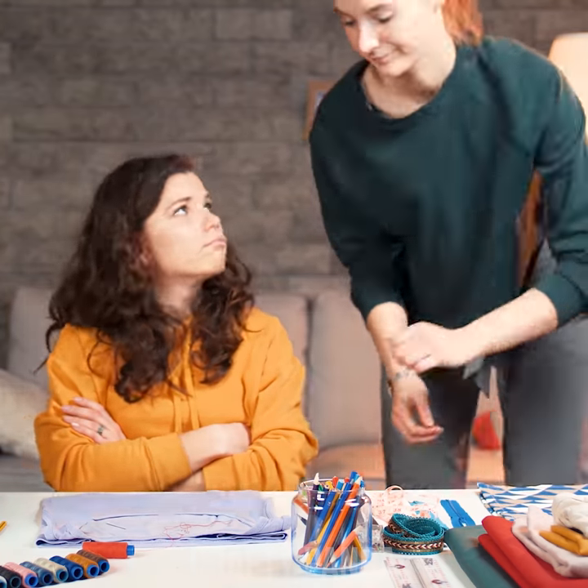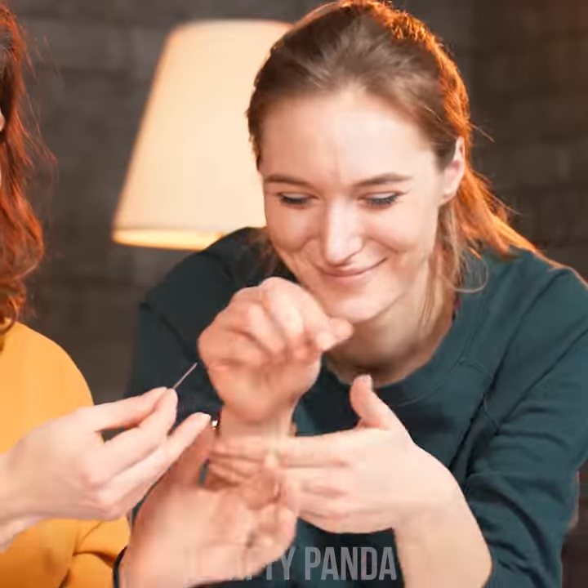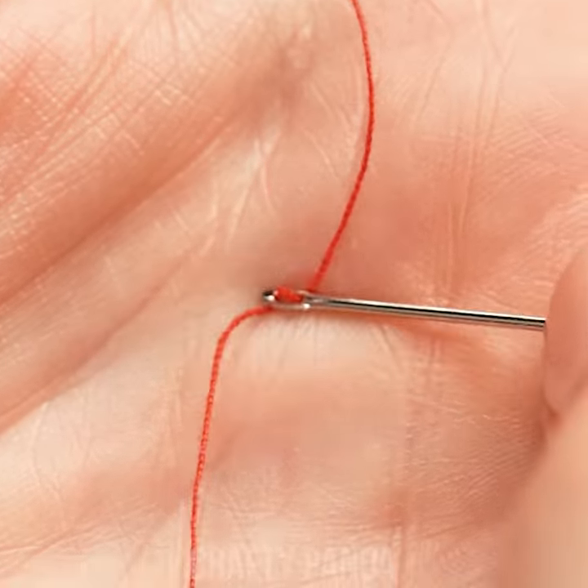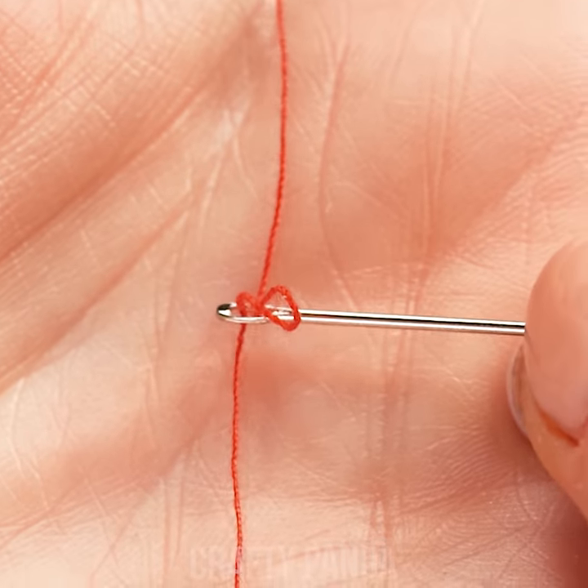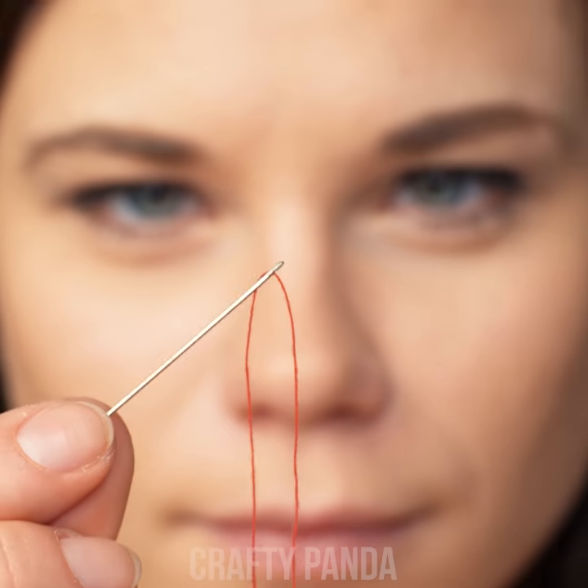Jess, please come look at this. Someone ought to show her the ropes, or in this case, a thread. That's simple, girl! Just lay a string on your palm and rub it with the eye of the needle until it goes through. Here you go! Thanks Jess! It seems that all you needed was just to look into the eye of a needle.